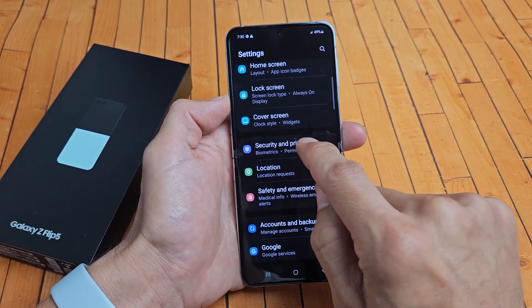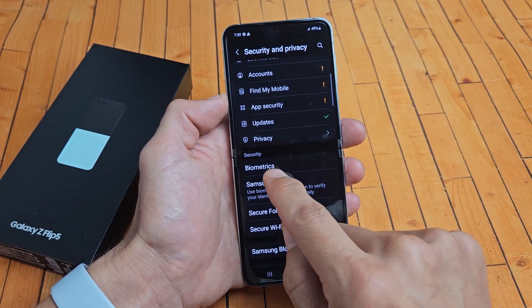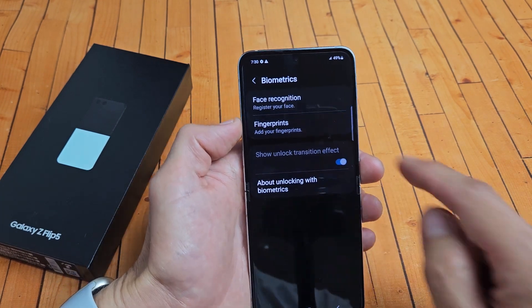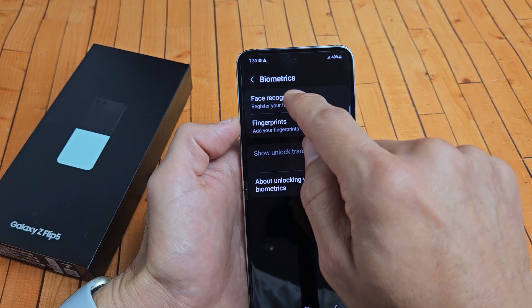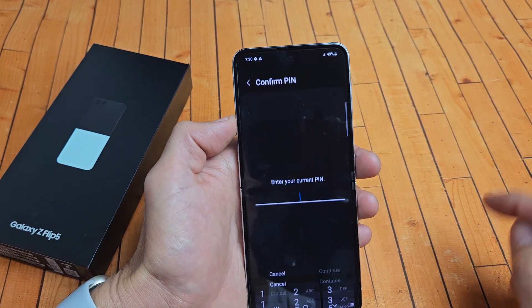It says biometrics and permission manager. Let's tap on that right there. Now we're going to scroll down and tap on biometrics. You have face recognition or fingerprints. So we're going to do the Face ID password, so go ahead and tap on that.